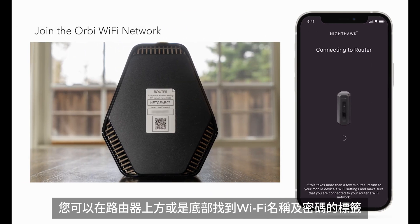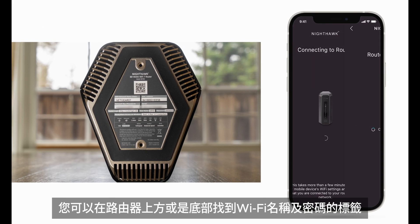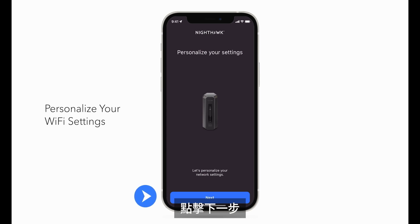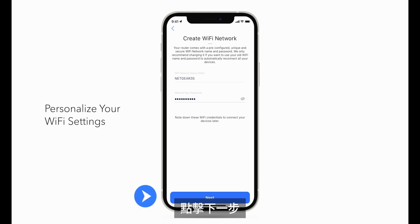You can find the network name on the label that came on the router or on the label underneath the router. Now we'll personalize your new Wi-Fi network. Click Next. Your router comes with a pre-configured, unique, and secure Wi-Fi network name and password. Click Next.